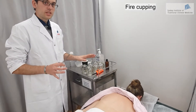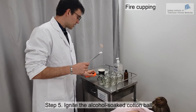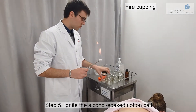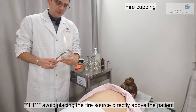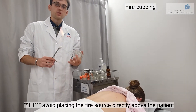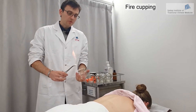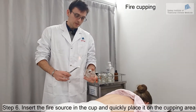We are going to light the alcohol and it's very important to be quick — otherwise the cupping will not be strong enough. Try not to have the fire directly above the patient, as there might be a risk of a drop of alcohol falling down. But try to keep the source of fire not far from the place where you are going to do the cupping.